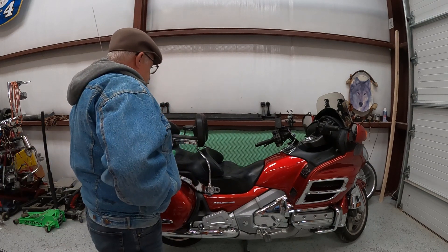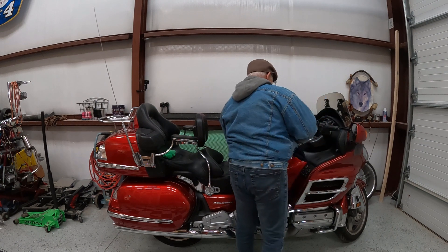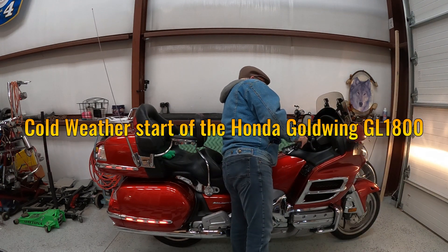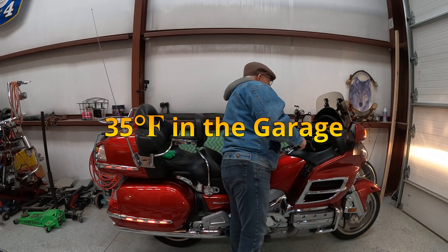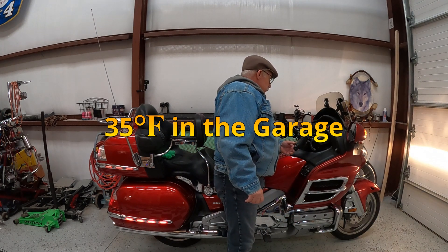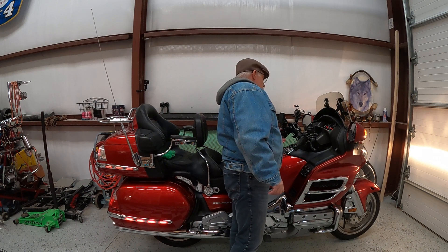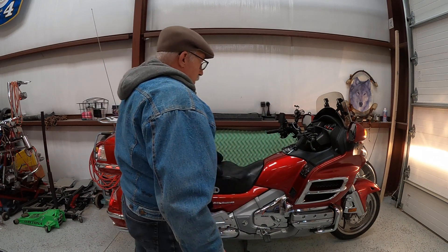I'm going to crank up the bike and let it run for a little bit — she's in neutral. I need to get some gas; it's just about on empty.